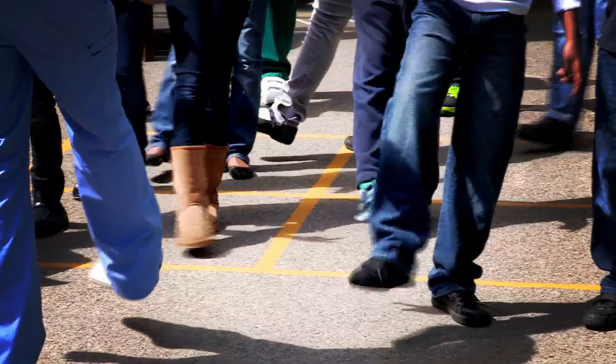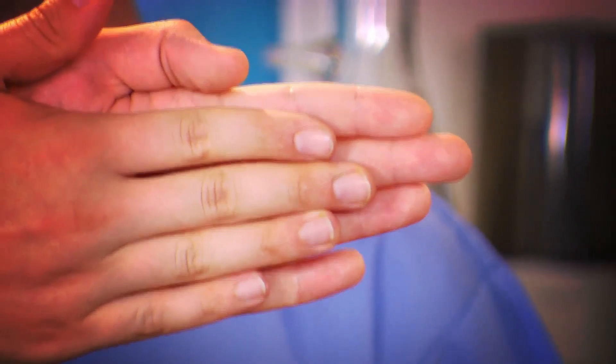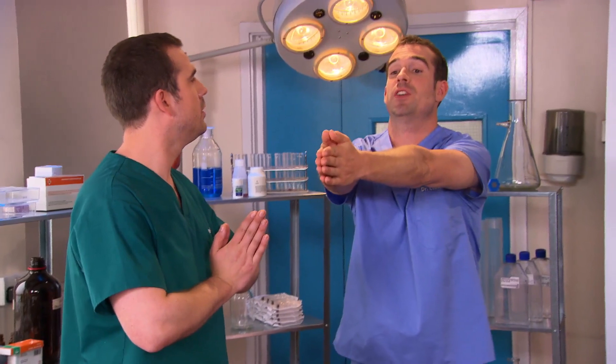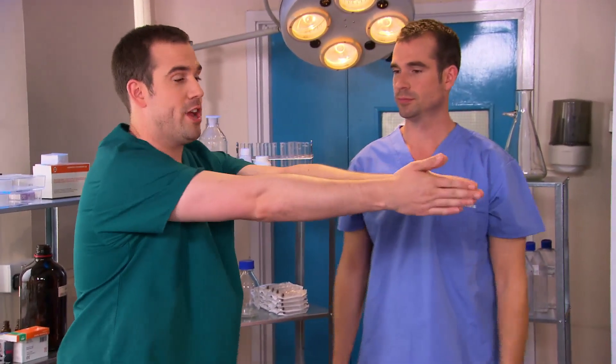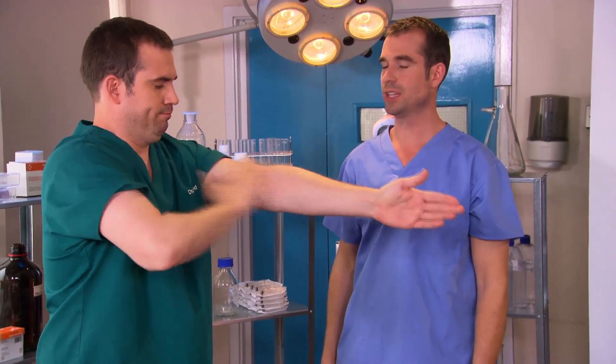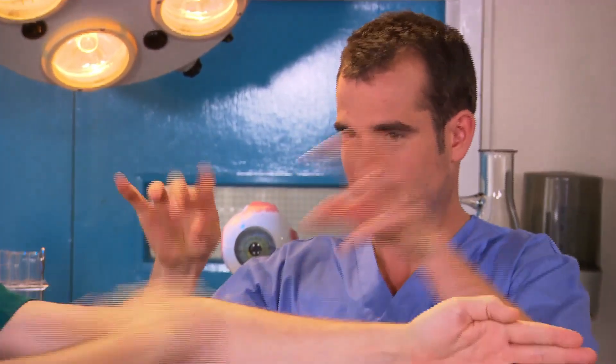We've got some amazing body tricks to show you. Want to find out how to shrink someone's arm? OK, Zahn, I want you to put your fingertips together and push your arms out as far as you can in front of you, like that. This is a great trick. Now I want you to take that hand and rub it as hard as you can on this elbow. Tell your mate while they're doing this that you're going to use magic powers to shorten that arm. I'm using my arm-shortening magic powers! And straighten — you've shortened my arm!